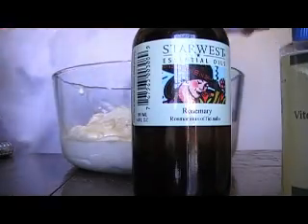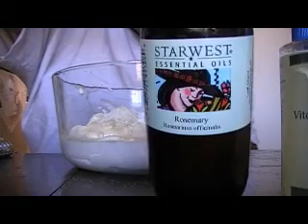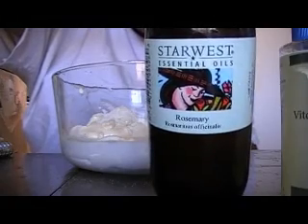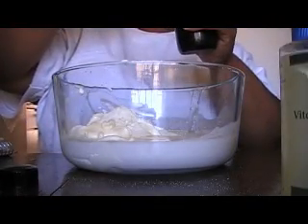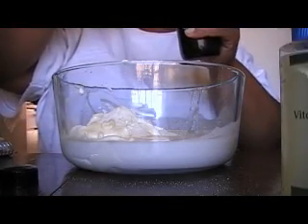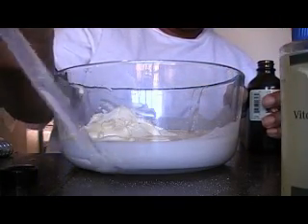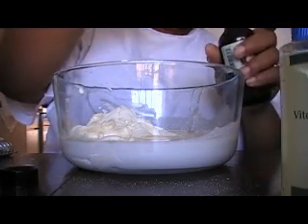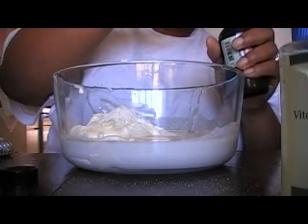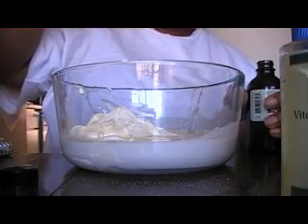Reaching under here to get my rosemary. This is my essential oil rosemary — I got this from Star West Labs. I'm going to put one ml of that. One ml — that's it, and it'll hold in there. It's not going to really come out until I depress the plunger. Okay, so that's going in.